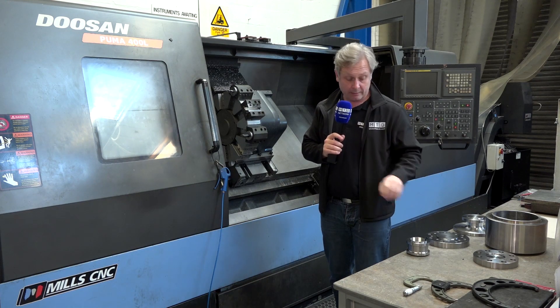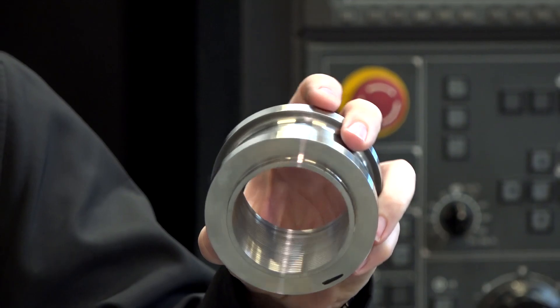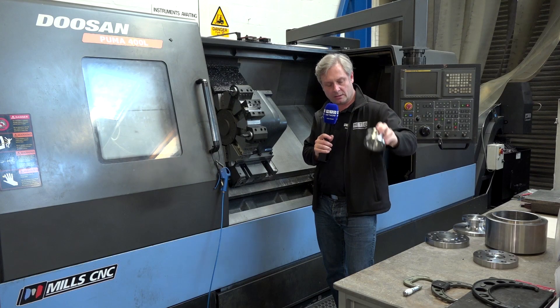Let's showcase some of the parts — not going to be picking up the big parts, but here's some we prepared earlier. So you've got this component here, nicely turned and threaded on the inside.